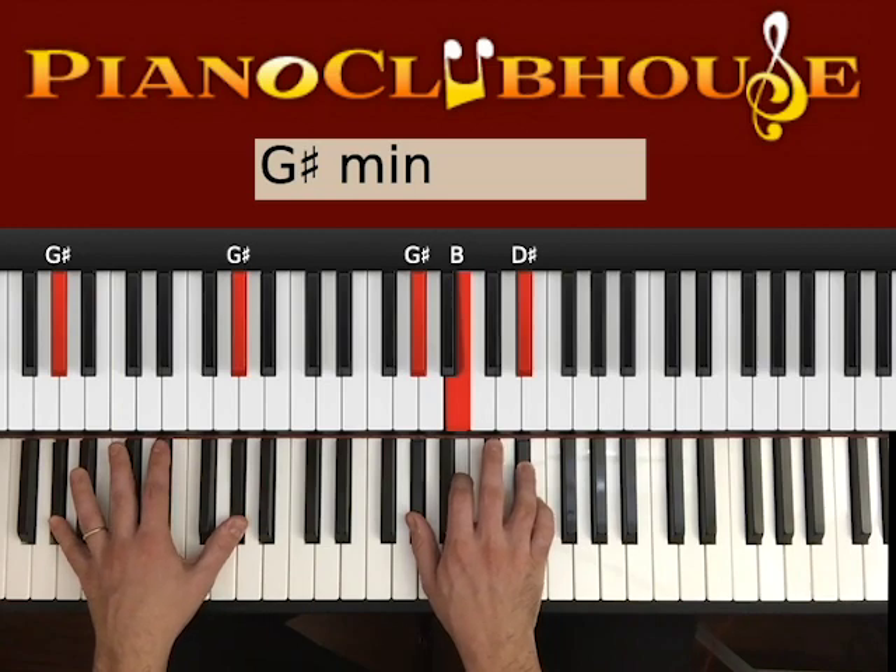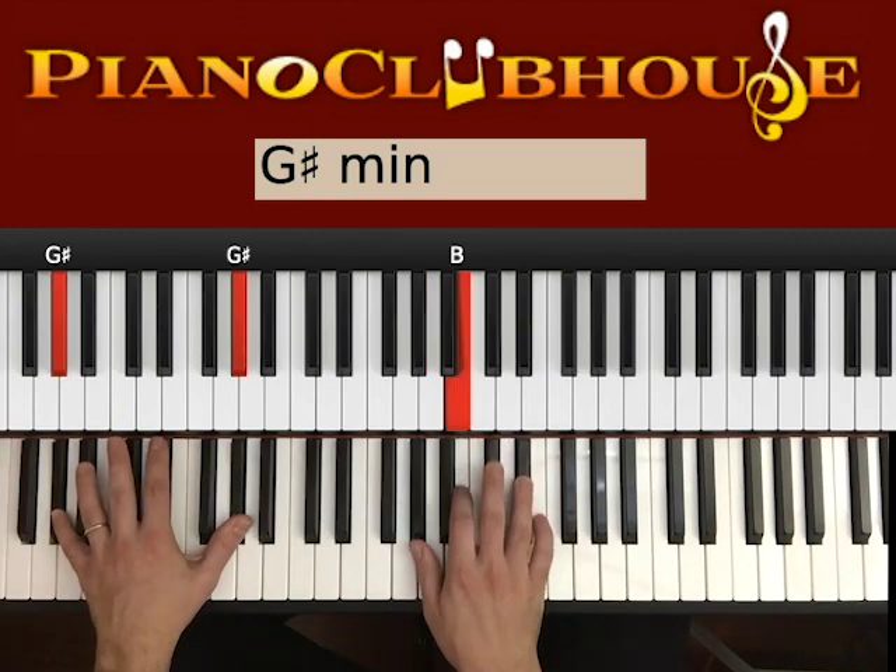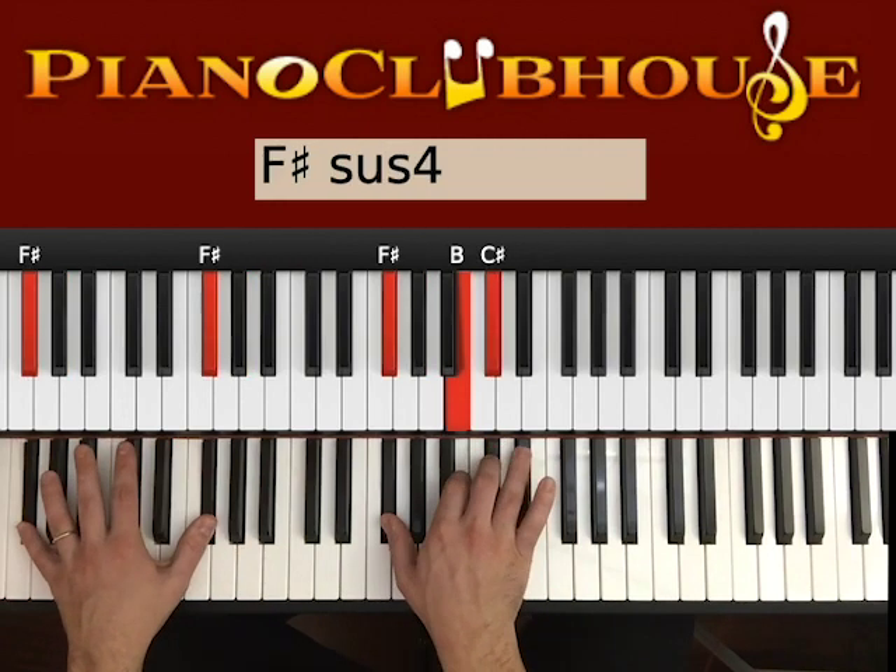Then we go to G# — two G#s on the left, G#, B, and D# on the right. So both hands 1, right hand 2. And then we go to F#. Two F#s on the left, F#, B, and C# on the right. 1, 2.